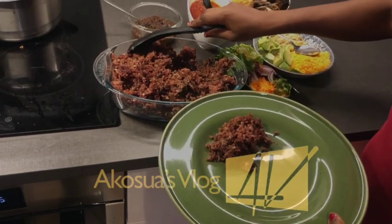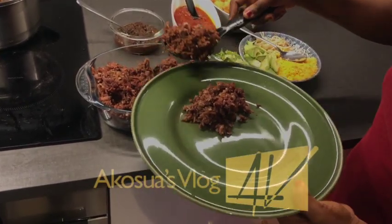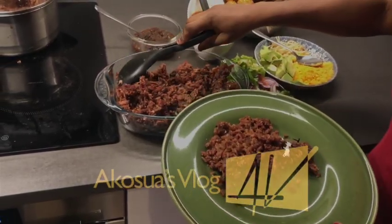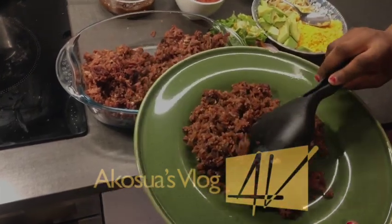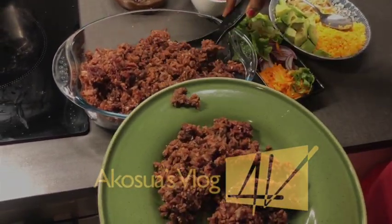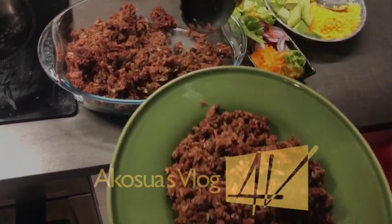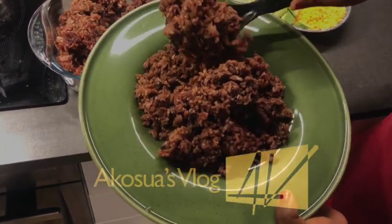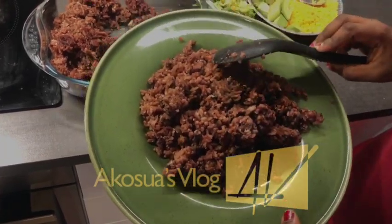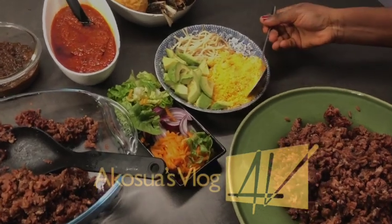Hello lovely people, welcome once again to Akusia's vlog. If you are new here, kindly subscribe to my channel and don't forget to hit the notification bell. Today I'm going to show you how to prepare wachi. Wachi is a popular delicacy among the northern people of Ghana, and it's made from wachi leaves, beans, and rice.